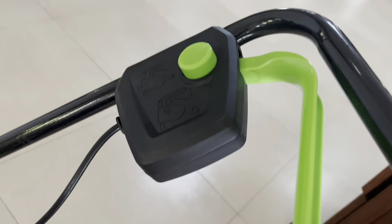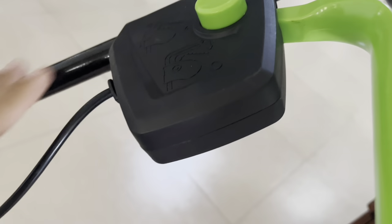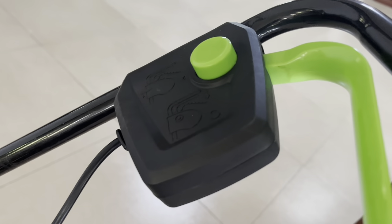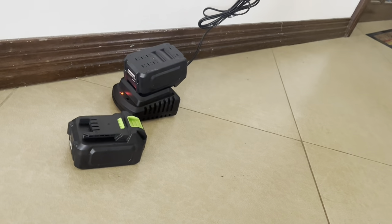Here's the control handle. I think what you do is press this button and then pull it to engage and turn it on. I have the two batteries charging over here.